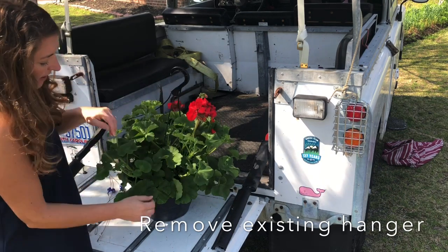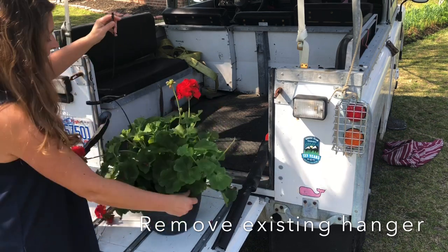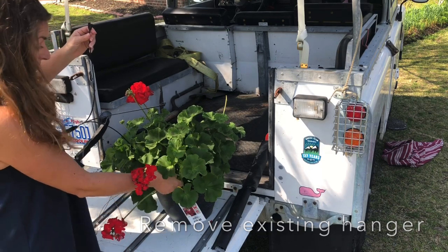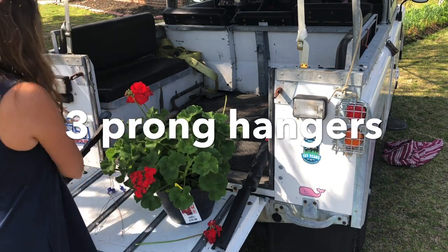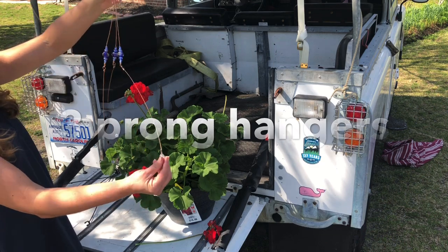These wire hangers have three prongs, so I had to make sure to buy hanging baskets with three prongs. The hanging baskets that I make myself every year have four, so these beautiful creations don't work on a basket that has four prongs.